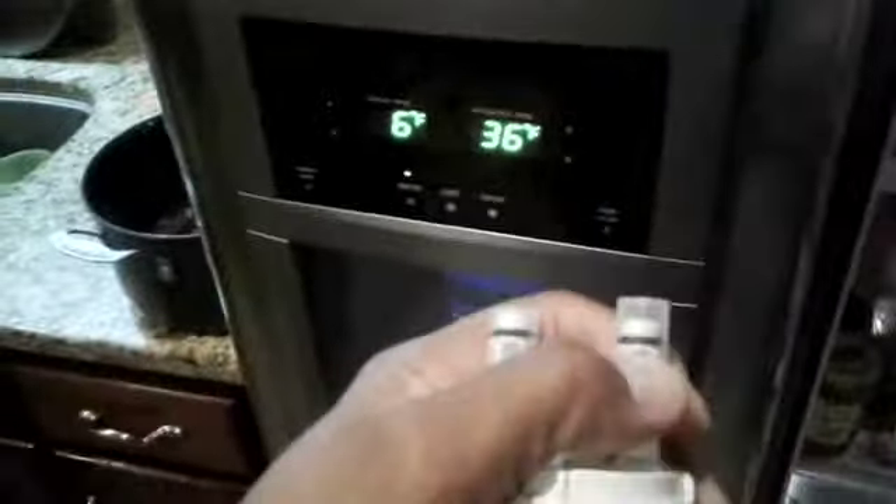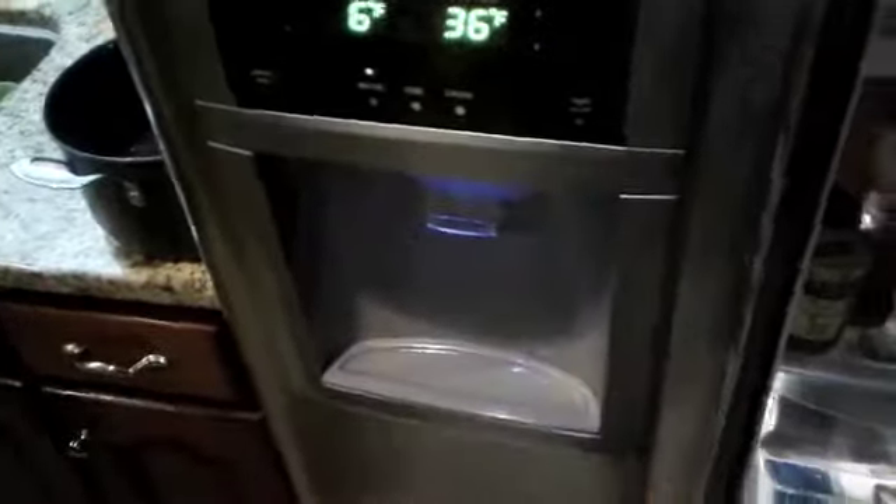Then for the new one, make sure you take the plastic caps off. It's keyed so you can't get it wrong. You push it in till it clicks — and that's the first part. The second part is you reset the filter, which depends on your refrigerator model.